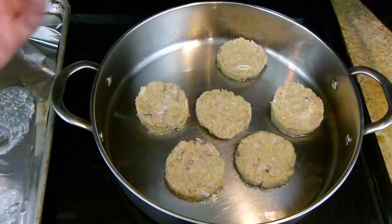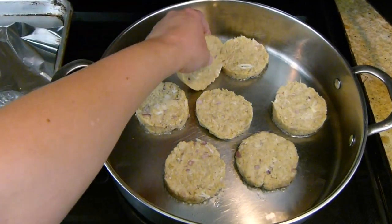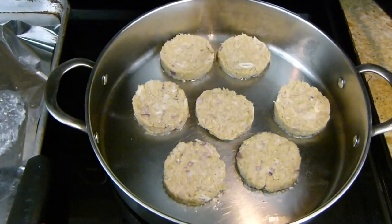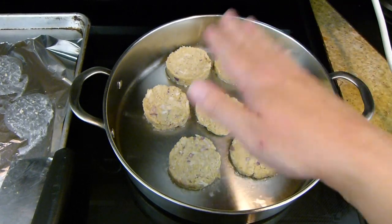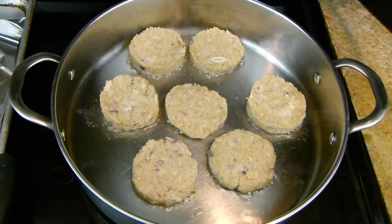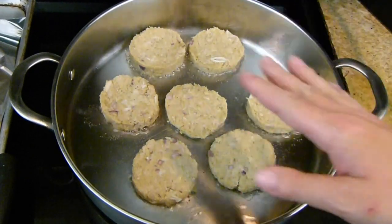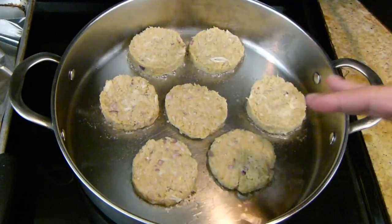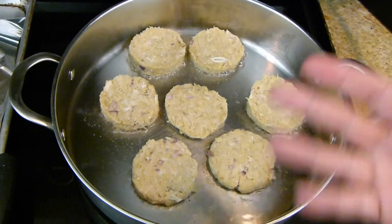I don't want to overcrowd these — I only have two left though, so I'm going to go ahead and add them. They'll go about three to four minutes. They should start to come unstuck and then we know they're ready to flip. Can you hear the sizzle? You see the bubbles right here — this is exactly how you want it to be. You don't want to see any smoke coming off the oil, and you don't want furious, angry bubbles making lots of noise. Right here is right where you want it. Probably three to four minutes.